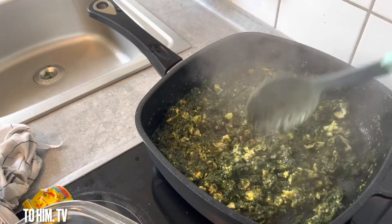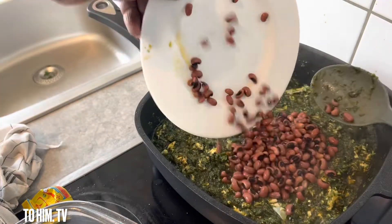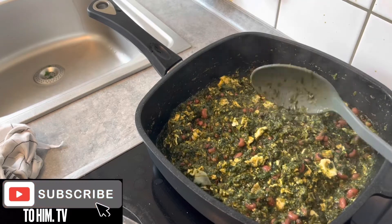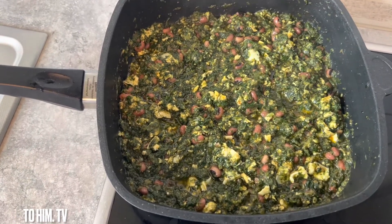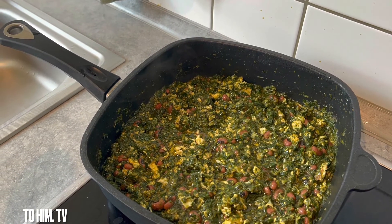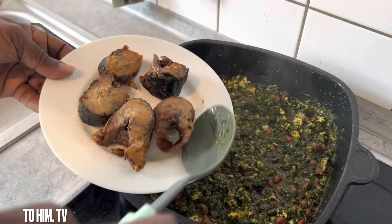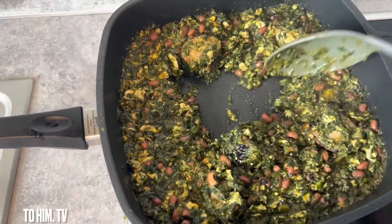I added one Maggi cube — this is what I had so I just used it, it doesn't matter. After you leave it to cook, this is the result you can get. You add your beans and believe me you are getting to the end of it all. I added a little bit of salt, stirred it, left it to cook for another five minutes, and then added the fish. You can use any fish you have. Please don't cook it too much so you get the medicinal aspect of the food too.